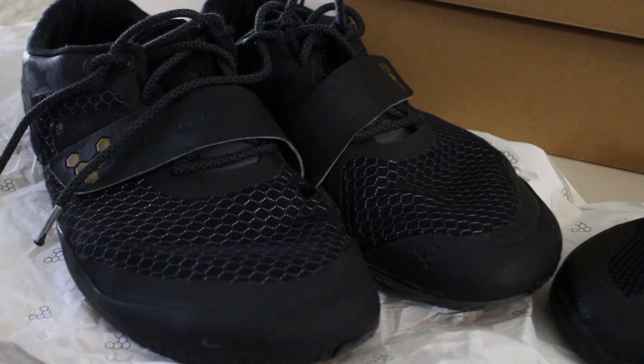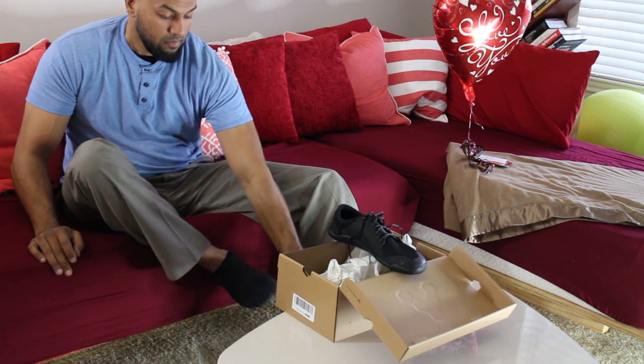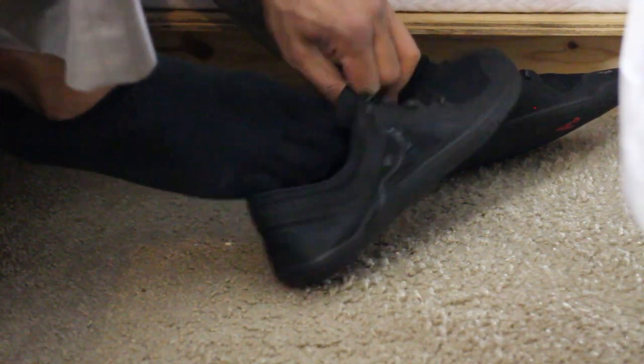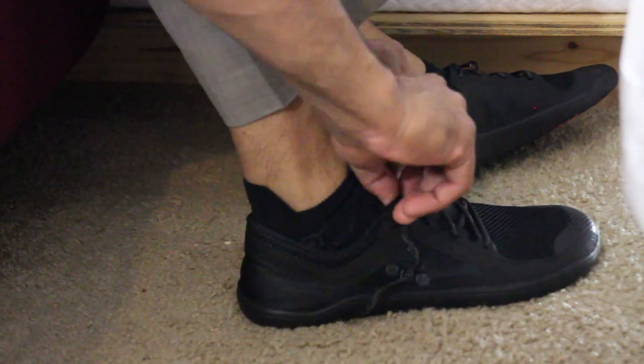One of the expectations when you start wearing minimal shoes is that the musculature in your foot grows. In my case I wore size 10 and now an 11 — the musculature growth is actually in the width of my feet, not the length. I stepped up a size and these seem to fit really well.